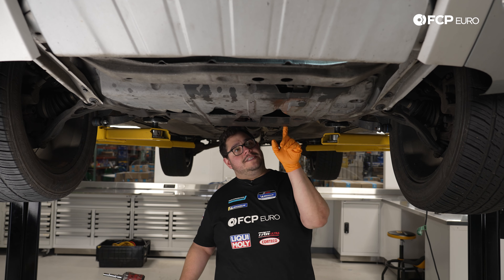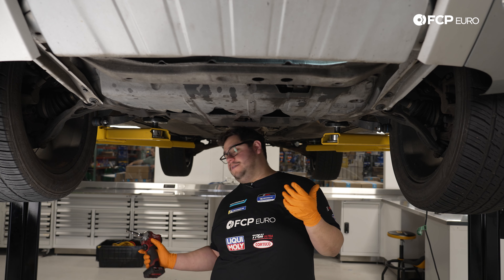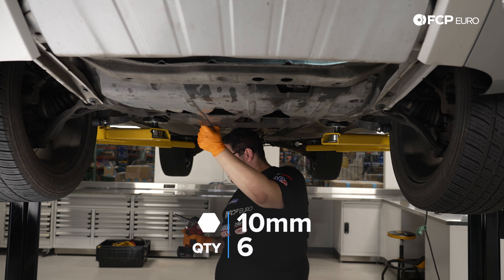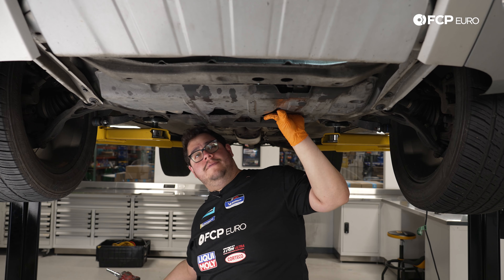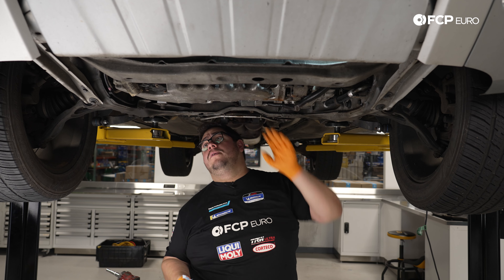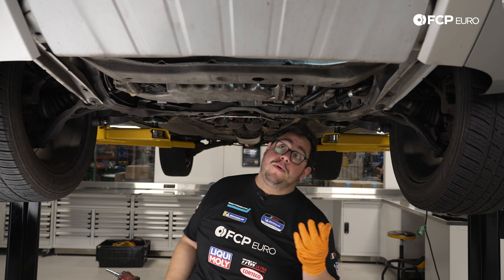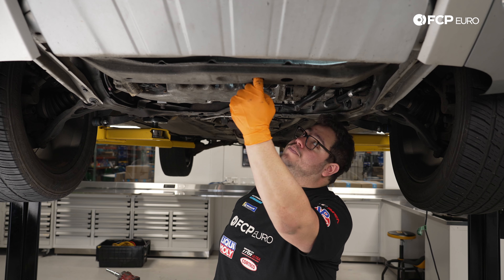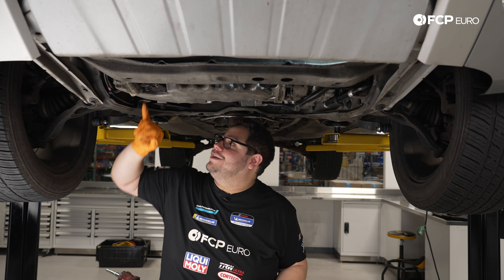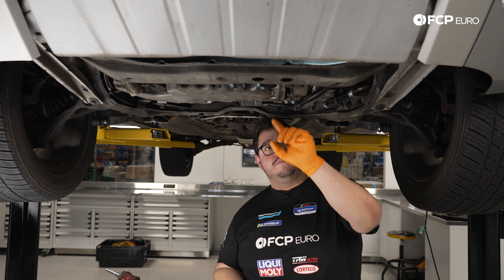With the skid plate off, we have a better view of the engine from below. We can see the mount that sits here, another one here, the forward mount accessible through this bolt hole, a pesky one tucked over to the side, and one up top on the subframe. Next we'll continue working on the most forward mount.